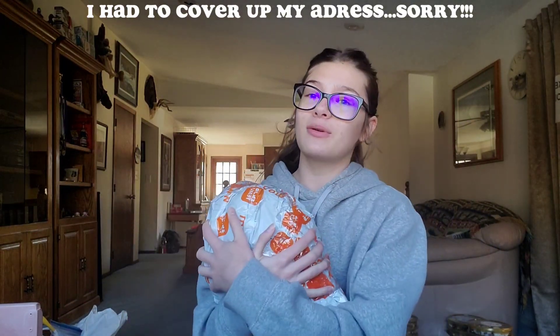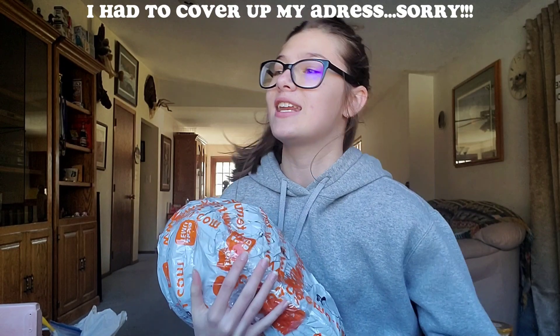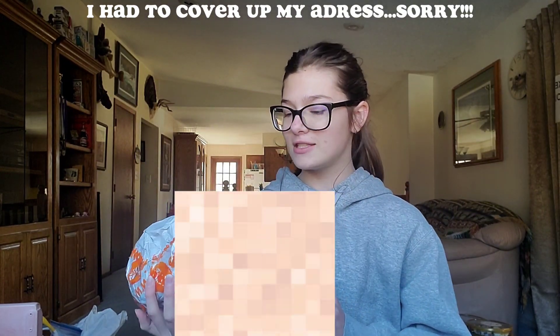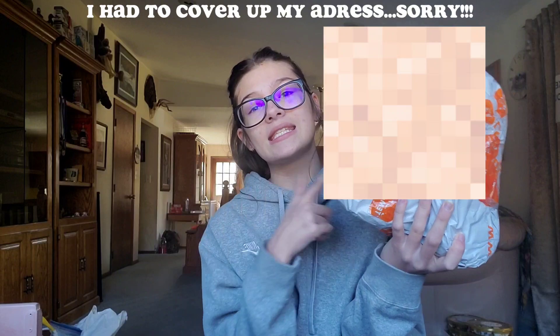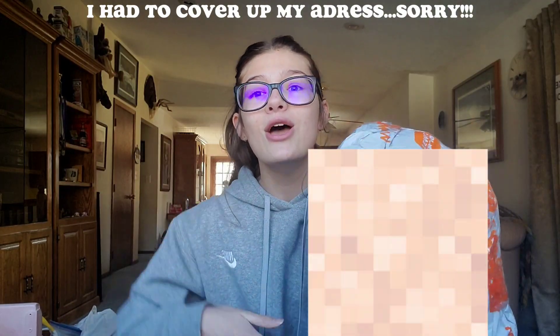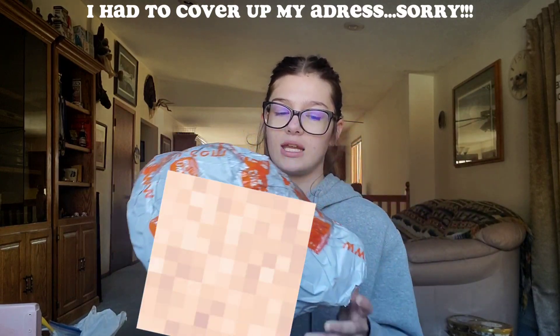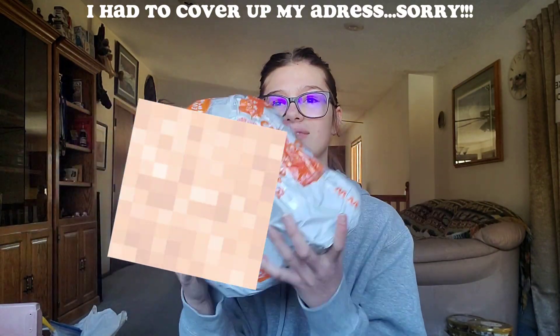Hey y'all, welcome back to another video. This video is gonna be a bit different — I have a package here from Temu, and I do have another one coming. There's some gifts in here for my family, and I'm gonna film a video like wrapping gifts and doing all that fun stuff, so I don't want to wait to open this. I spent like $17.01 on this package and there were like 25 items, so there should be more than 25 things in here. Yeah, I don't know about this packaging, it's kind of iffy, but we'll just get into it.